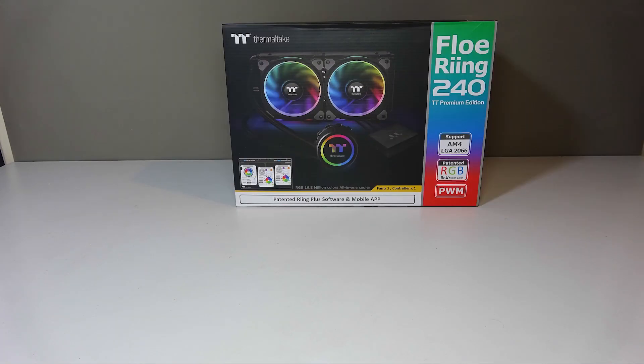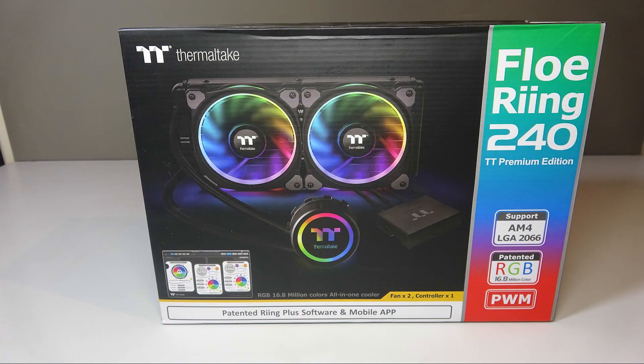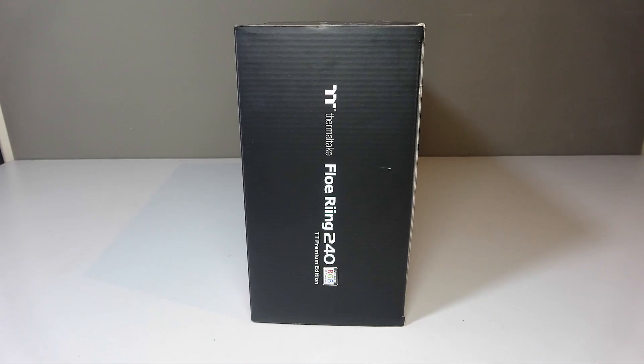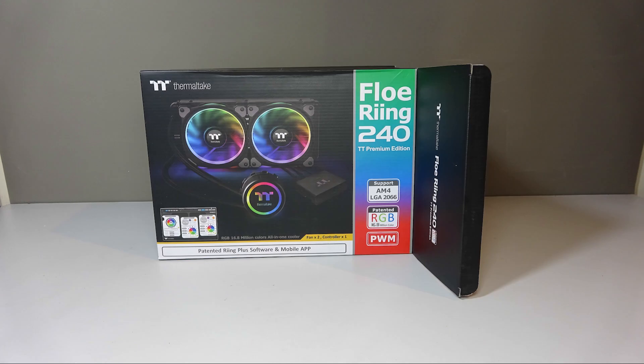Let's take a look at the unboxing experience. It's business as usual for Thermaltake with their signature black box, with a nice vibrant image of the cooler on the front showing off the RGB functionality, and the socket support and software information and details on the back of the box.